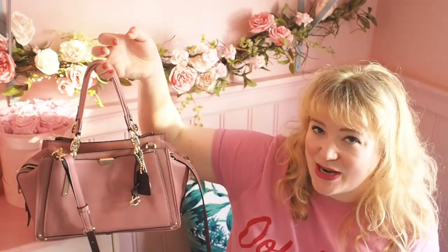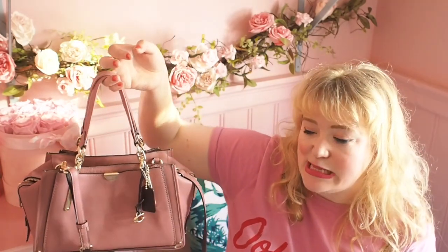If you have a look at the strap here, I can make it a little bit longer, but if you are smaller than me it still works as a crossbody bag.